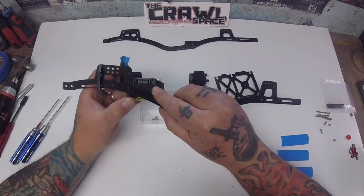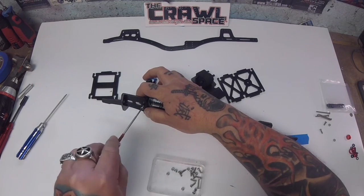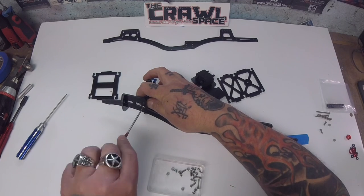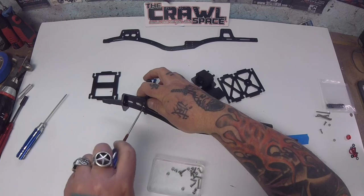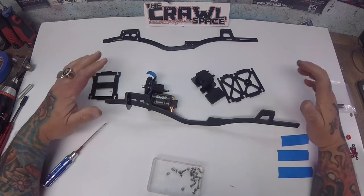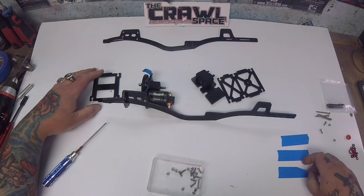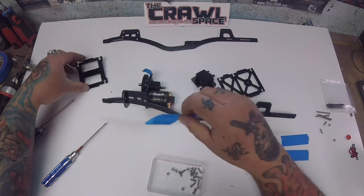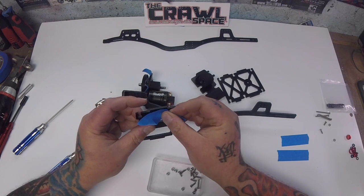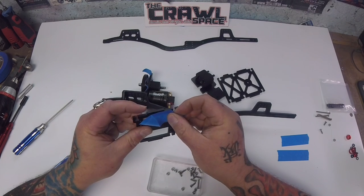We're going to start on the driver side and run a 10mm screw in here. I'm holding on to the nylock nut to make sure it doesn't cross thread, and then we're just going to snug it down — we're not going to go full tight yet. This is where we jump back to the servo winch mount because we're going to put everything together on one side and then put the other chassis rail together so we're not trying to squeeze anything in there.